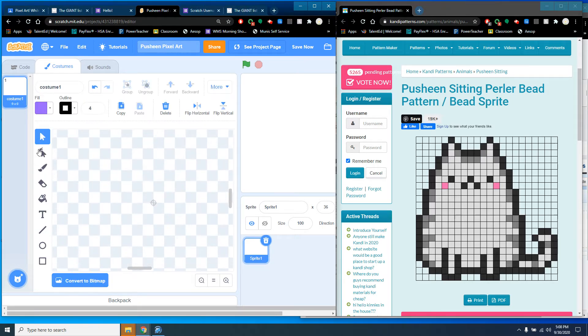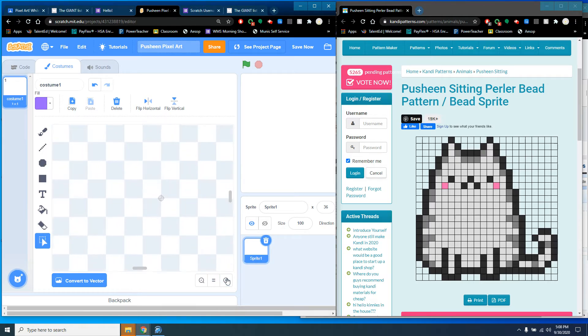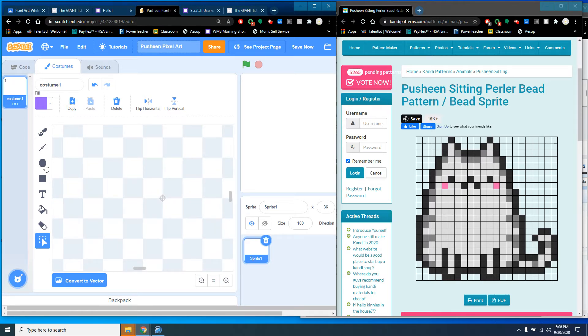Convert to bitmap. You'll know you're in bitmap mode because all the tools will look pixelated rather than smooth like in vector mode. Then zoom way in — zoom in as far as you can on your canvas to get started.